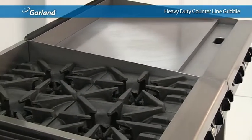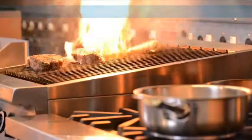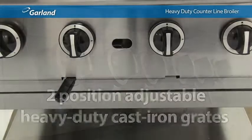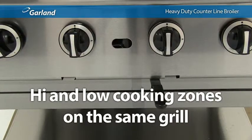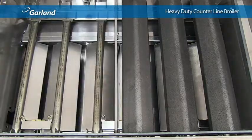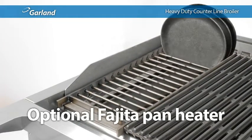From the favorite corner barbecue restaurant to the finest dining establishments worldwide, the broiler plate plays a key role in many kitchens. It's with all these applications in mind that Garland designed the heavy-duty counter line broiler, featuring two-position adjustable heavy-duty cast-iron grates — perfect for creating high and low cooking zones on the same grill. Garland designed this broiler for easy access and cleaning of all major components, even offering an optional custom-fitted cleaning tool. There's also an optional fajita pan heater made especially for this broiler.